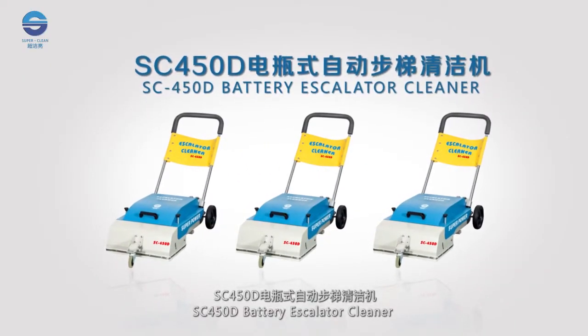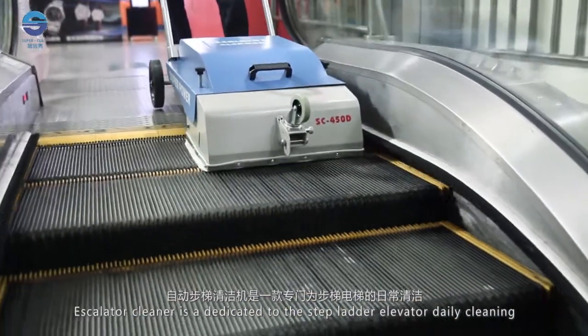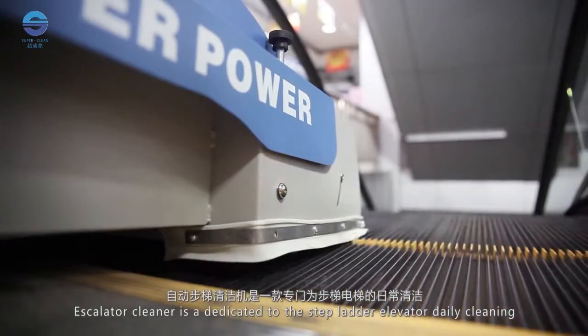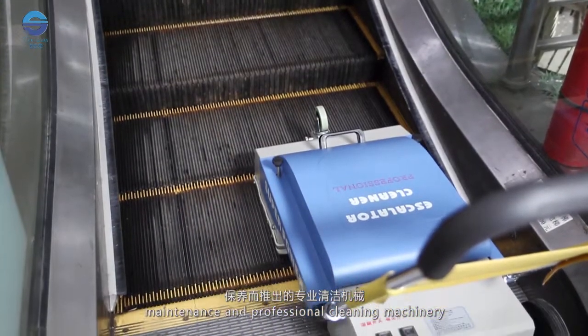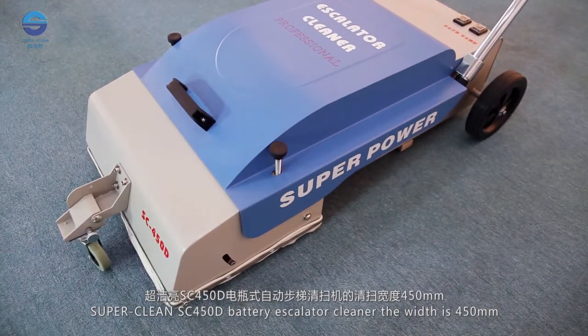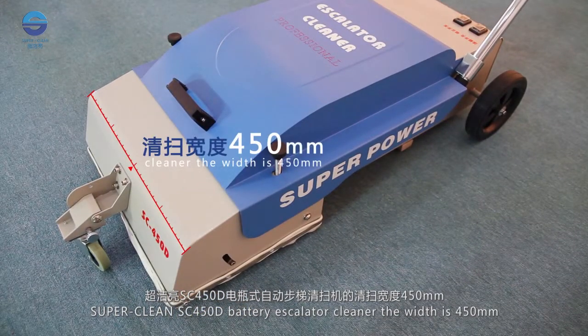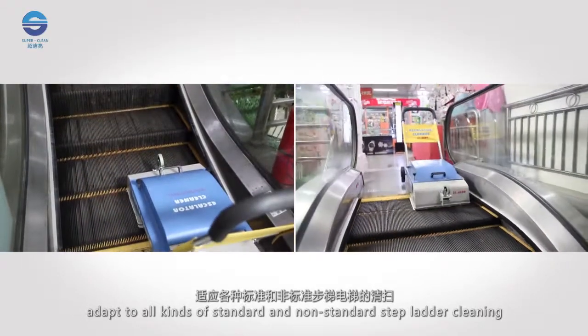SC450D Battery Escalator Cleaner. The Escalator Cleaner is dedicated to the stepladder elevator daily cleaning, maintenance, and professional cleaning machinery. SuperClean SC450D Battery Escalator Cleaner has a width of 450mm, and is designed to adapt to all kinds of standard and non-standard stepladder cleaning.